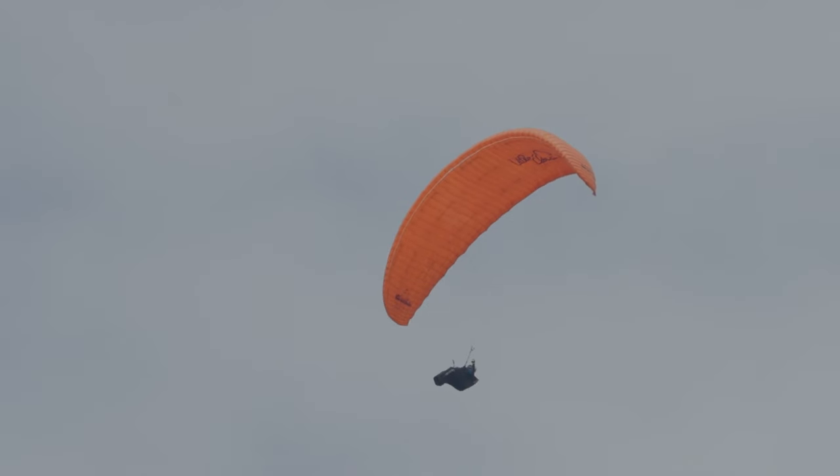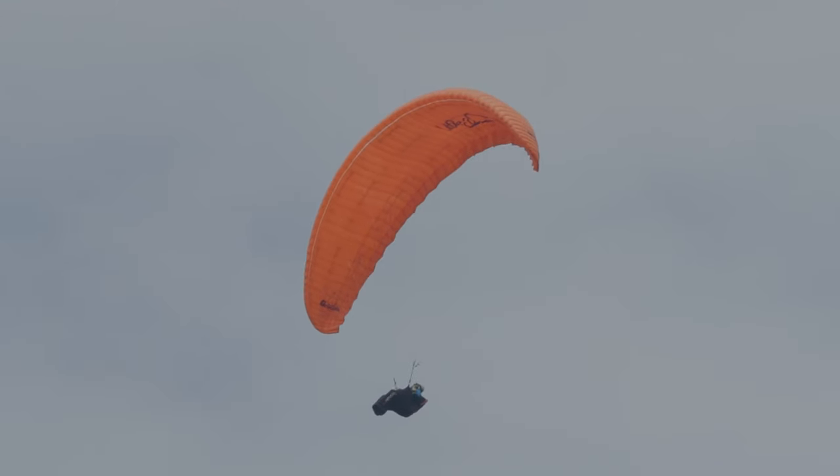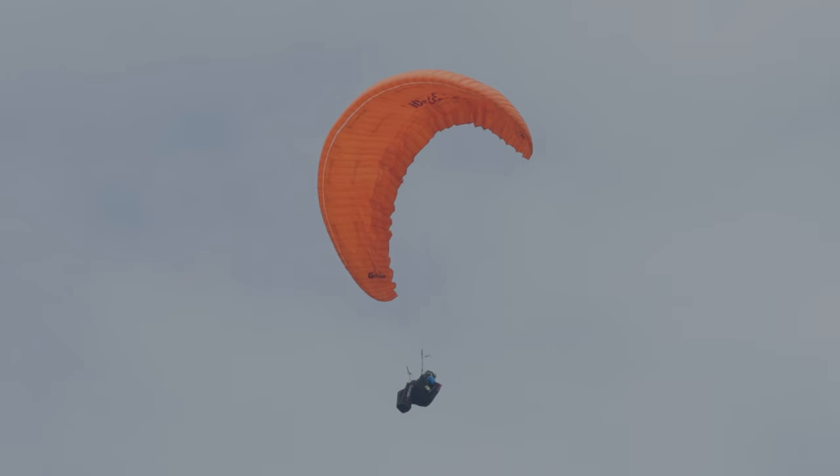Cette semaine, notre pilote travaille le décrochage et la recherche de marche arrière. Il réalise une rentrée en deux temps, c'est-à-dire qu'il descend les mains une première fois.